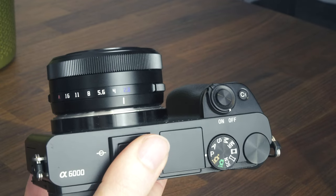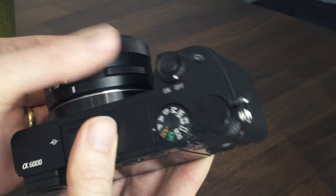Overall, if you want a super compact autofocus lens that is perfect for travel, there's nothing else on the market quite like this lens. It performs well for both photo and video, all for that unbeatable price of $150.